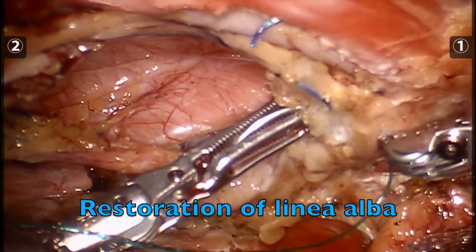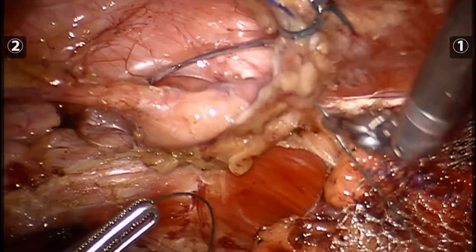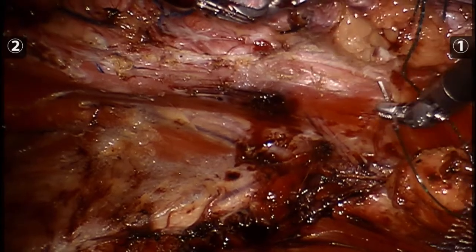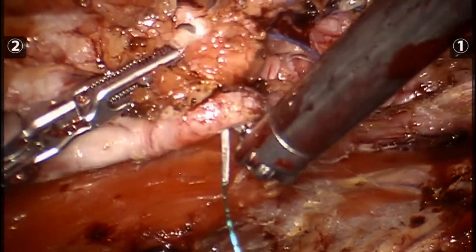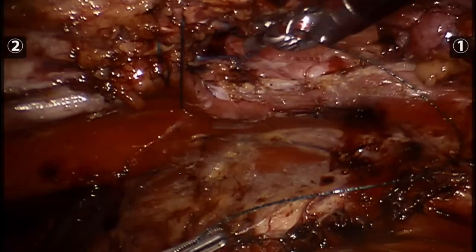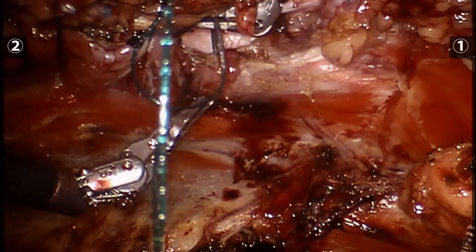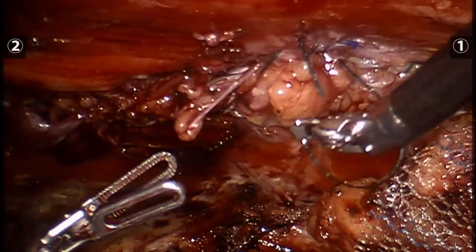The linea alba is restored by re-approximating the anterior sheath. We take a bite of the hernia sac and subcutaneous tissue in order to incorporate that within our defect closure. This will hopefully obliterate the dead space anteriorly, reducing the risk of seromas. We have decreased pneumoperitoneum to eight millimeters of mercury. Here you see the linea alba is restored and the rectus is back to where it is anatomically and physiologically supposed to be.